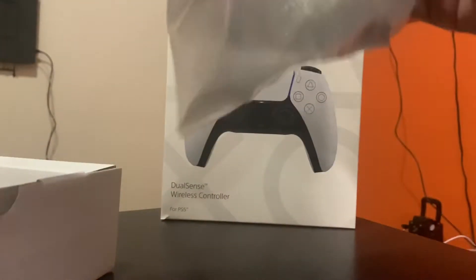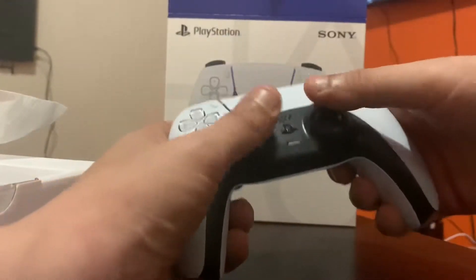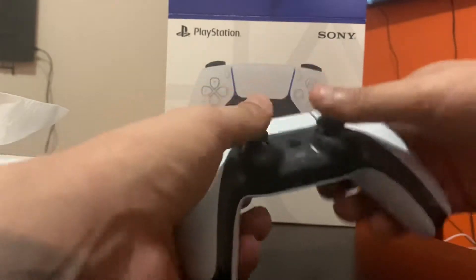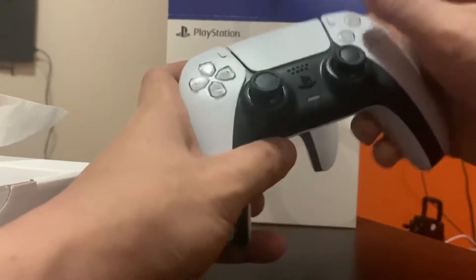First impressions coming out the box — it's heavier. This controller actually feels heavy, guys. I'd say about the weight of two to three PlayStation 4 controllers. It's a very dense, heavy controller, wow.